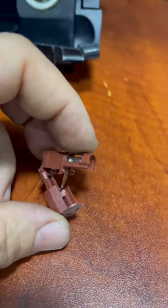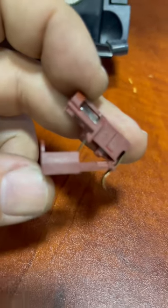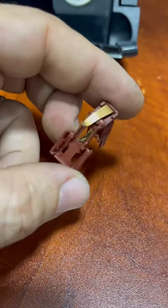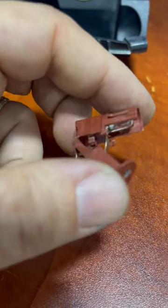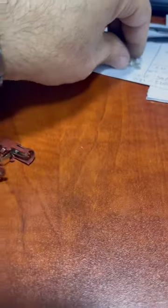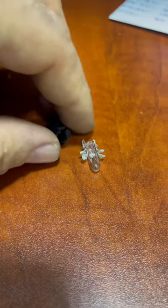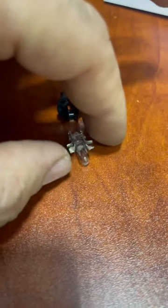I managed to remove it, but you're gonna have to be very, very careful. This is the old lamp — you're gonna have to gently open it up. It's very difficult to open, so be careful so you won't break any parts and it can go back where it should be. I got a replacement lamp from a speedometer cluster from a W164.